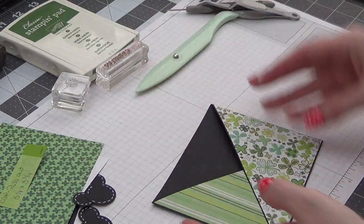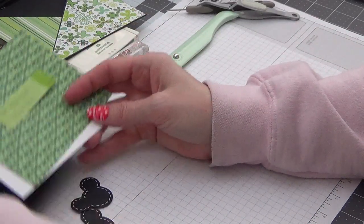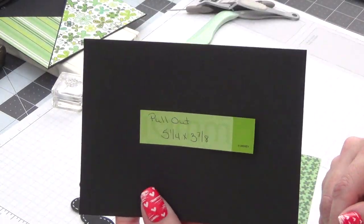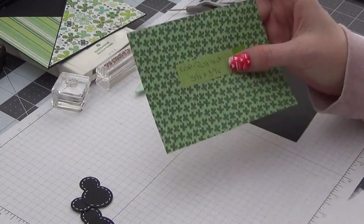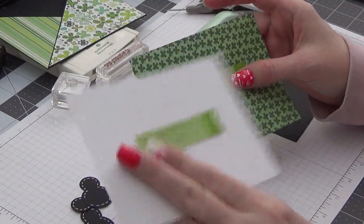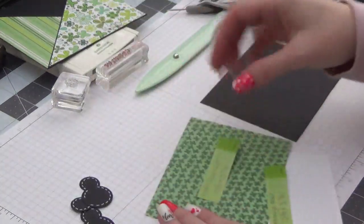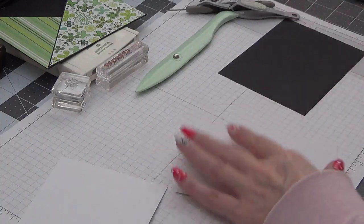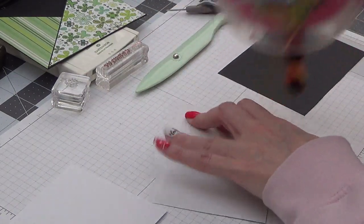Now we're going to work on our insert part, so I'm going to set that aside. For the insert, you're going to cut a piece of cardstock to 5¼ by 3⅞ — that's going to be the base of your pull. I have done a pattern on the front side and a white for my message mat on the back side, but however you want to do it. You need two pieces, if you're doing front and back, at 5⅛ by 3¾. So we're going to go ahead and attach these — one to the front and one to the back.